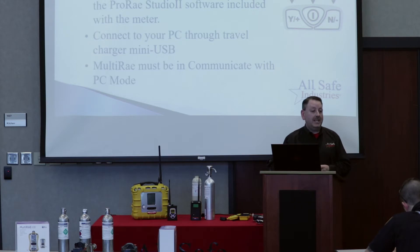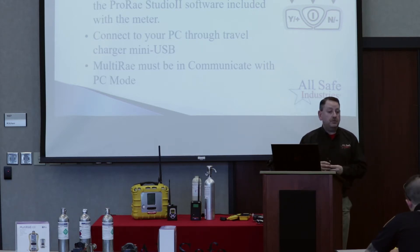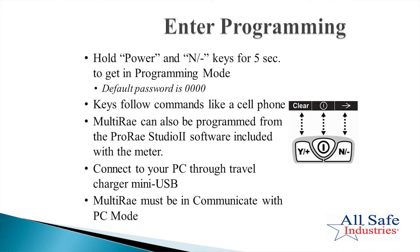I want to teach you how to get into the menus, because you may be on duty when you're running a hazmat or responding to a call where there are volatile organic compounds. All Ray Systems instruments are the same. To get into the menus, you're going to push the power and the no button at the same time. Go ahead and do that — power and no at the same time.